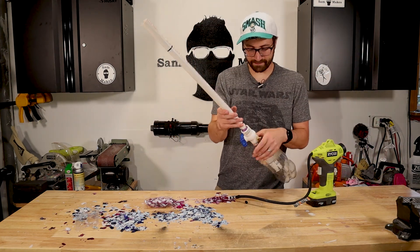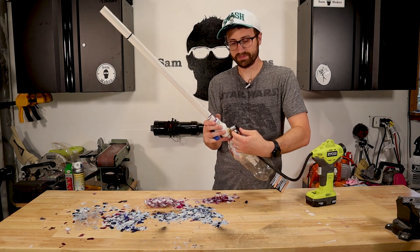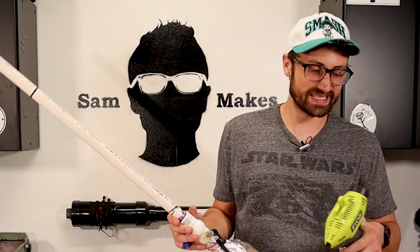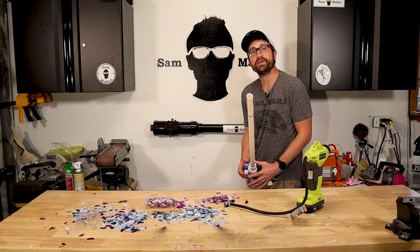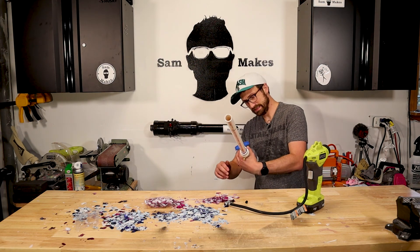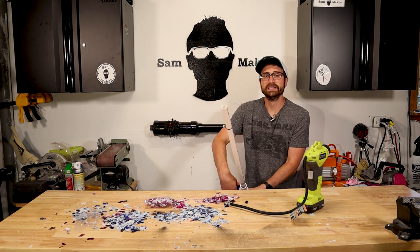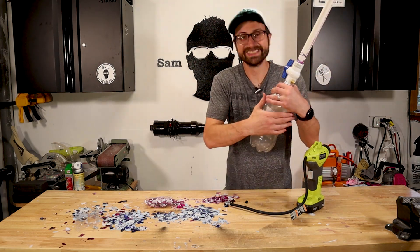Then, we fill with air. Around 20 psi is really all I feel comfortable filling this to. And then... we have confetti! That's actually pretty cool.